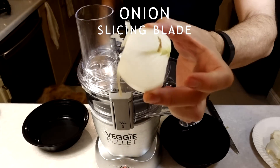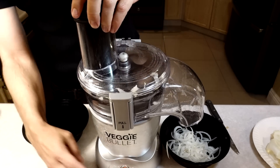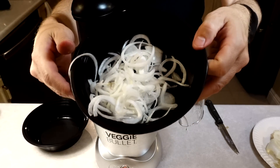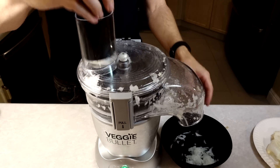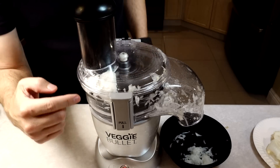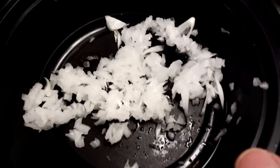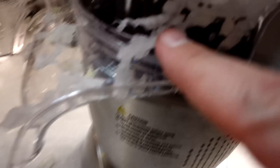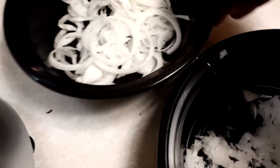Someone wanted to know how the Veggie Bullet does with onions. I'm not a big fan of onions but I picked one up and tried it. I did half the onion on the slicing blade and half on the shredding blade. The slice seemed to do a lot better — a lot of the onion was left inside on the shredding side. So there is your onion test.